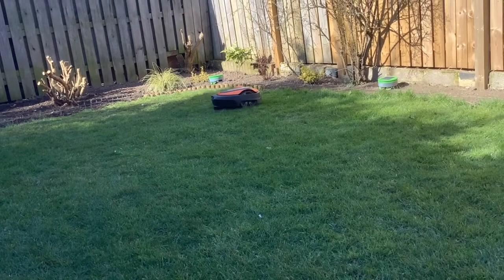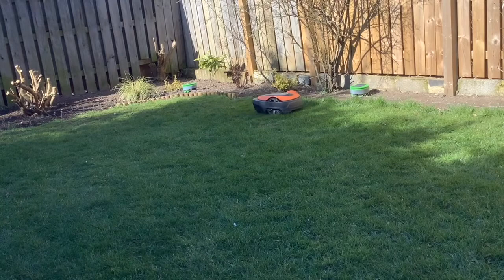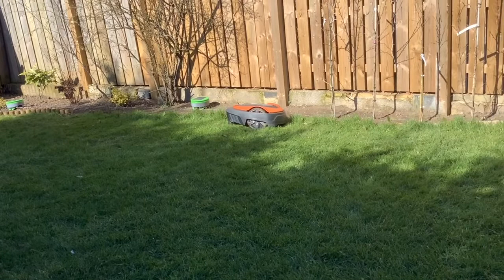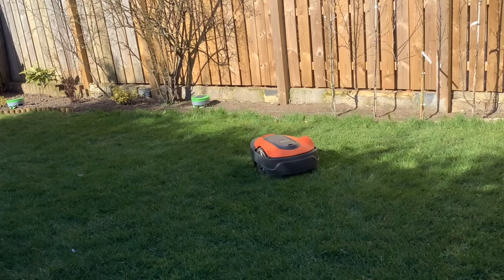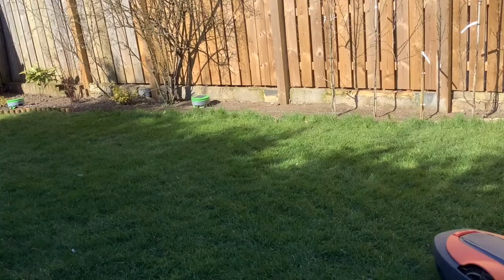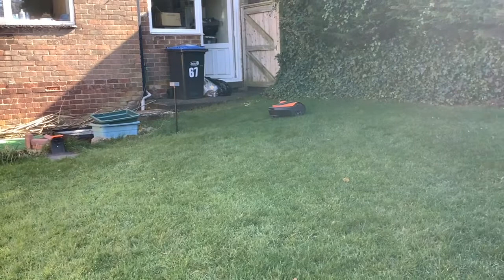The next thing I'd like to talk about is going away and leaving the lawnmower to come on by itself. Last summer in August, we went away to Skipton for two weeks. We were a little bit sceptical about whether the lawnmower would get into trouble or get stuck somewhere. But when we came back, it was sitting on its charger and had been out mowing the lawn with no problem whatsoever. And that was during the high growing season.